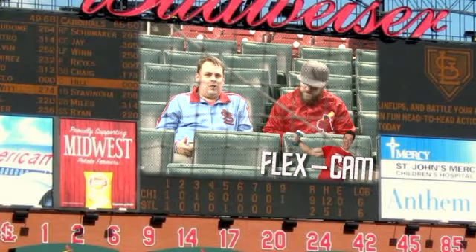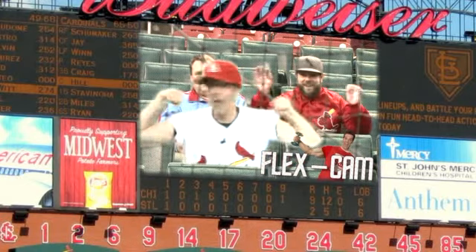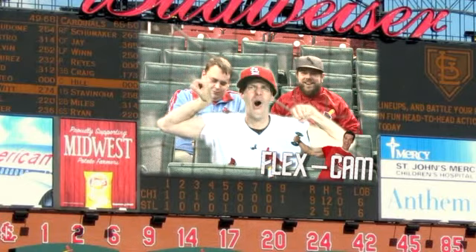I think we have one more. Are those guys looking at flex? Oh no! Yeah! They're booing you. Yeah, it's not well received.